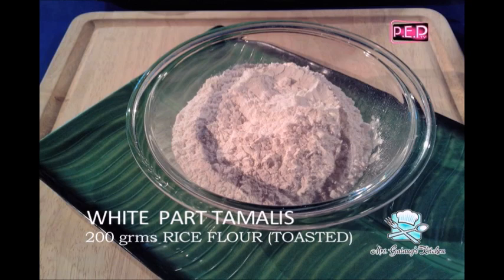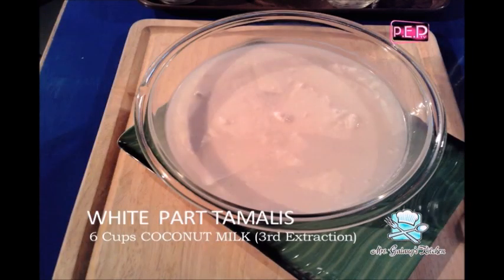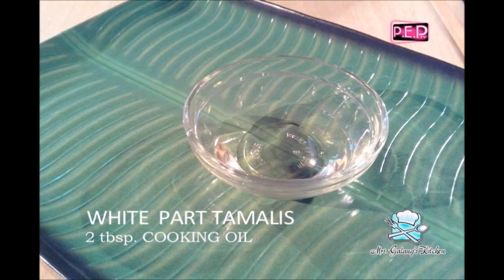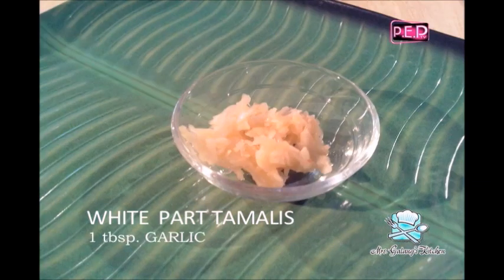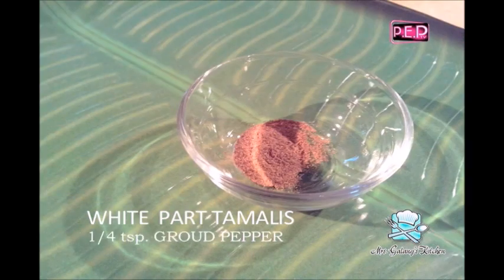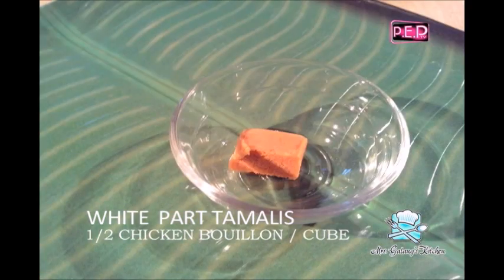And then for the white part of the tamales, we need 200 grams of rice flour. Six cups of coconut milk, third extraction. Three-fourth cup of onions, chopped. Two tablespoons of cooking oil. One tablespoon of garlic, chopped. Two teaspoons coarse salt. One-fourth teaspoon freshly ground pepper. One-half cube of chicken bouillon. Three-fourth cup of chicken broth.